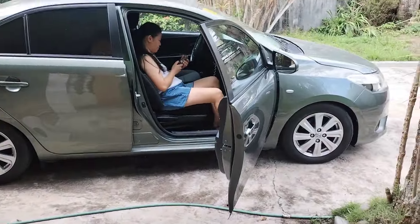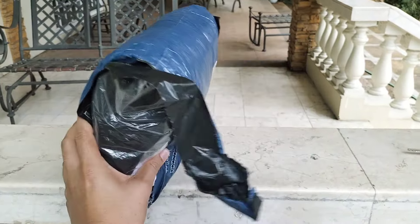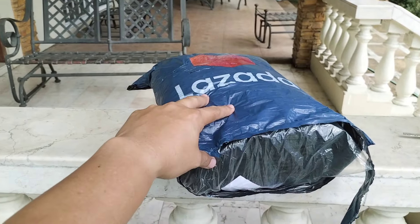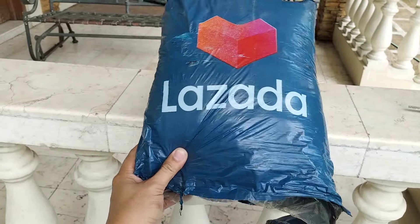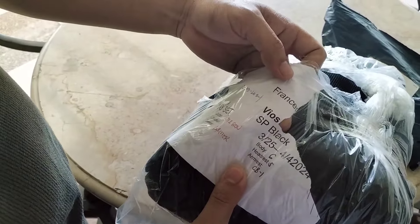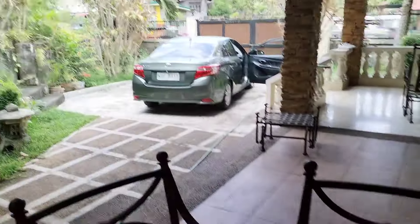Hey guys, welcome back to another vlog! Today we're going to be installing a set of seat covers for my car, which is a Vios. Let's unwrap this package I received from Lazada, see what fit it is, and check if the seat covers are good. Let's open the packaging to see what's inside — this is the seat cover for the Vios, specifically the third generation.